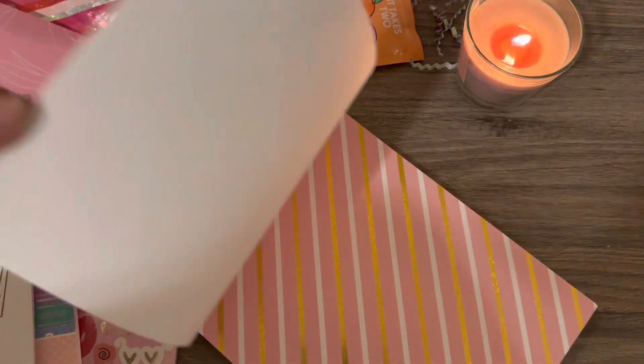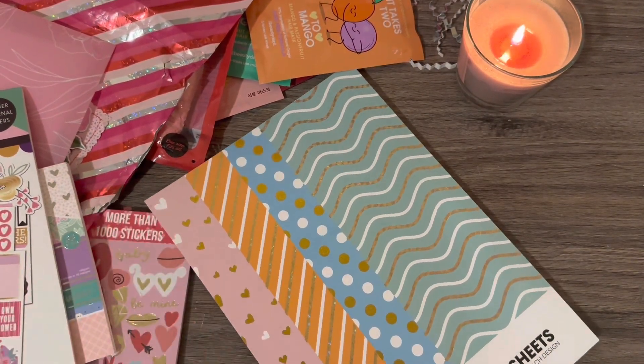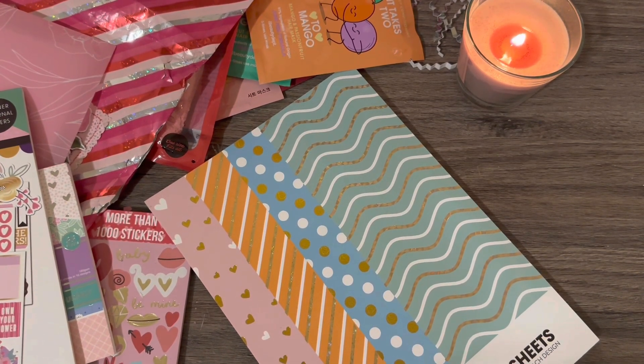Girl, you have spoiled me rotten. Thank you so much for everything — I did not expect this at all. You have spoiled me rotten. Thank you so much for thinking of me and for going just above and beyond. We agreed on a tag flip and you have just spoiled me rotten. You've made my day and I am just so in awe.